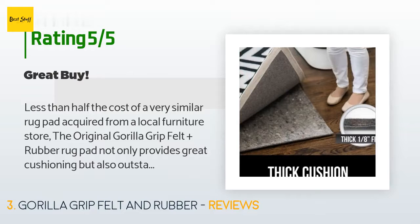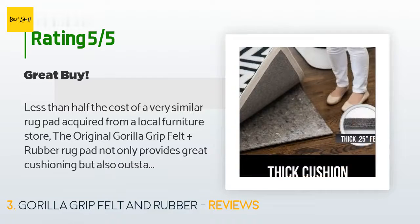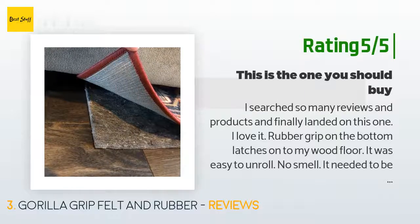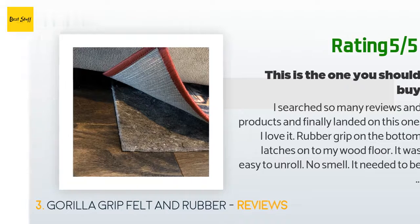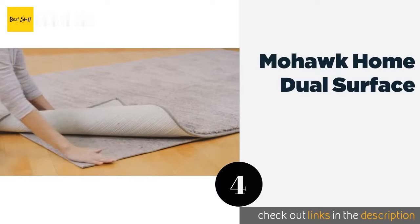Another happy customer said: "I searched so many reviews and products and finally landed on this one. I love it. The rubber grip on the bottom latches onto my wood floor. It was easy to unroll, no smell, and it needed to be cut just a smidge — nothing crazy. My husband was able to run a razor blade easily."